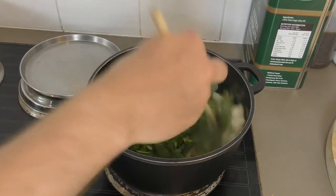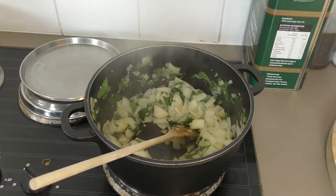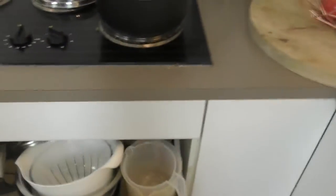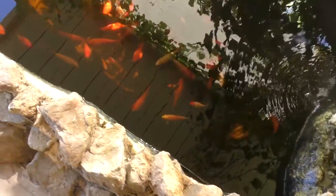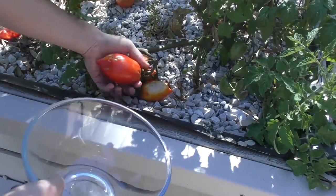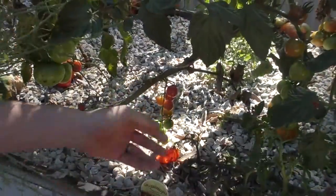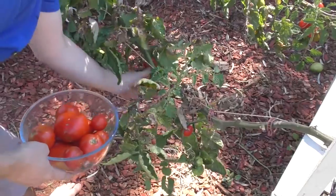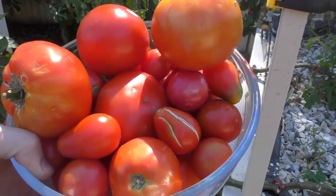I'll add about half of the basil and leave the rest for later. While that's cooking off we're going to go collect some tomatoes from the garden — there's nothing like fresh tomatoes. Say hello to the chickens, they're the ones giving me all the tomatoes. Let's pick some fresh ones. That should be more than enough tomatoes.